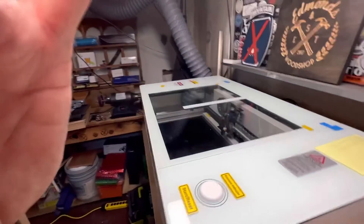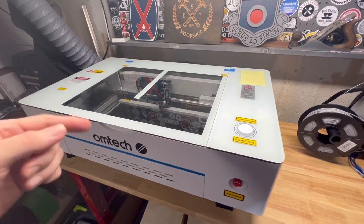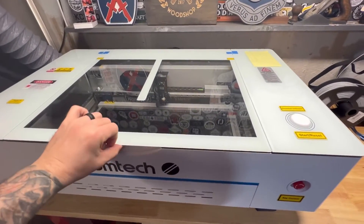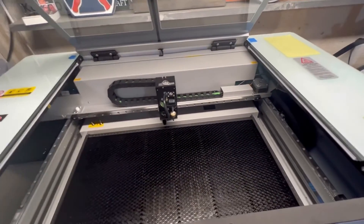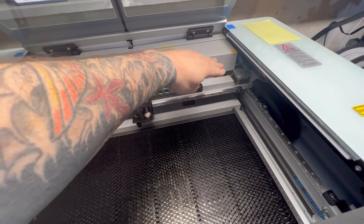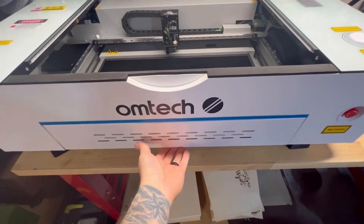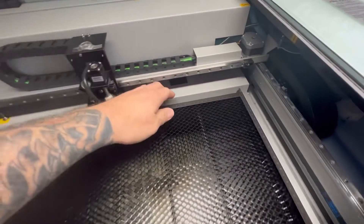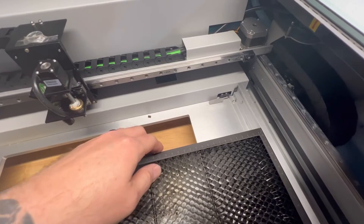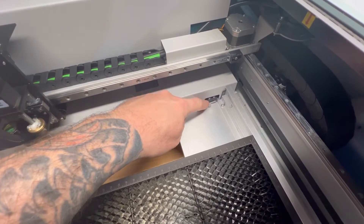If your laser is still not firing after that, but you're still able to frame and move stuff around, then open up the lid. Move your laser head — yours is probably over here, just move it to the middle. Pull the tray out just a little bit, then grab the honeycomb and move it back. What I want to point to is this little device right here.